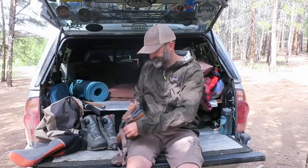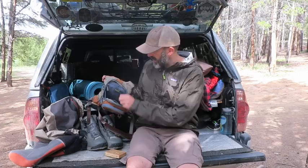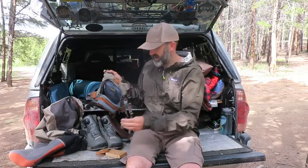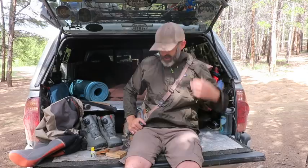I really like the tenkara setup — it's really simple. My whole setup with flies and extra line is right here: my fly box, a braided line for wind, a non-braided line for nice days, some floatant so the dry fly floats on the water, and a little pocket knife. I put it all in this little satchel, grab my fly rod, and I'm out fishing. I don't even need a net because of the way you bring the fish in.